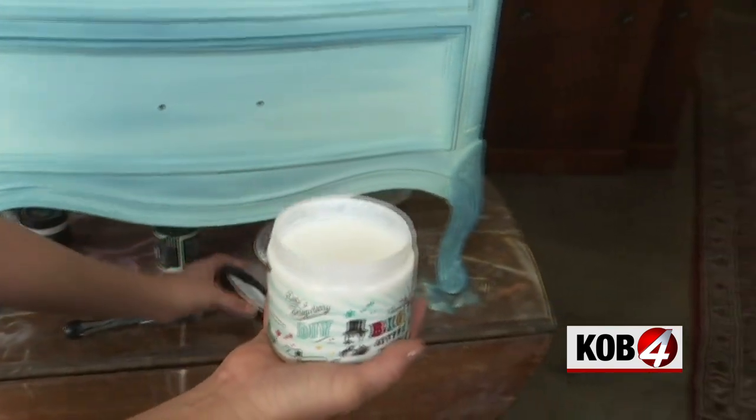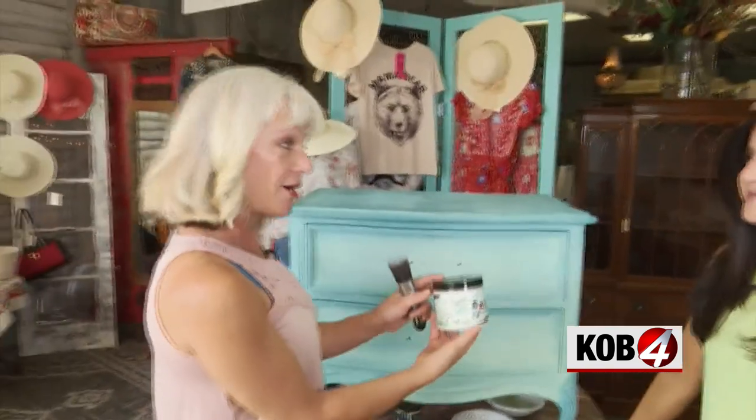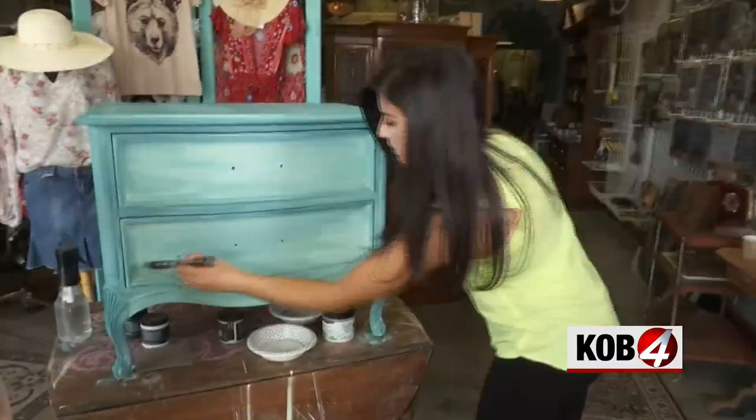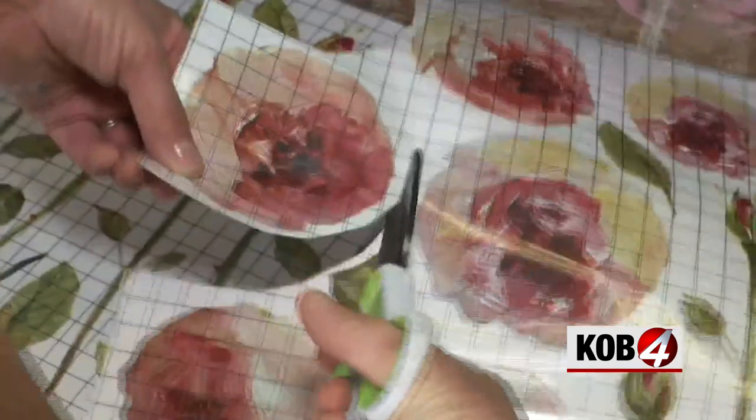Melanie says let the paint fully dry, then add a top coat to seal and protect it. This is called Big Top, and this is our top coat that we're going to use. If the paint isn't fully dry, this will take it off, so make sure it's dry and you have a nice clean brush.